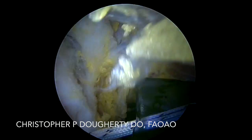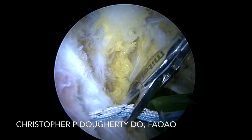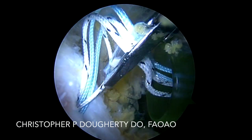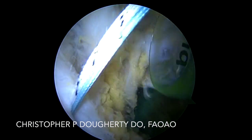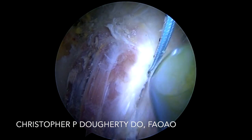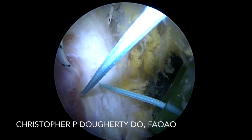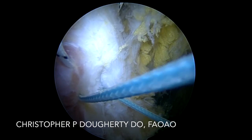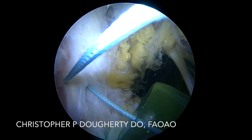Here you can see we're reaching in from superiorly, retrieving our sutures back out through our superior portal, whereas our cannula is in through our gluteal crease portal. Our visualization camera is also in through our gluteal crease portal. I utilize the c-scope, which allows me to not have to worry about getting too much water on the lens or too much fogging in the field.